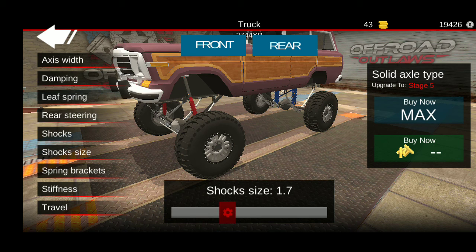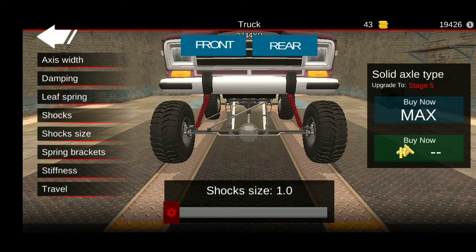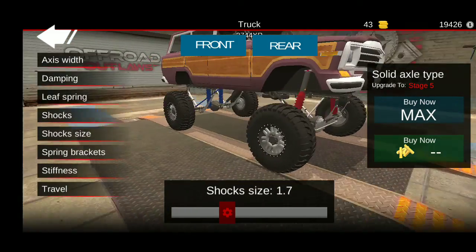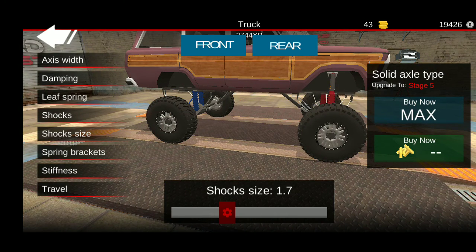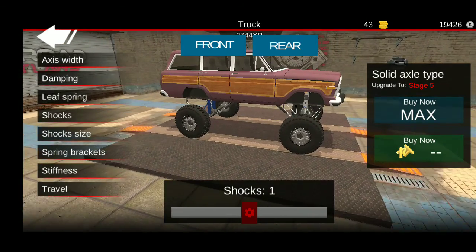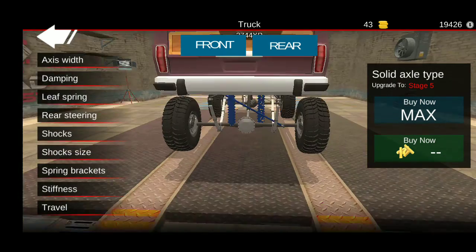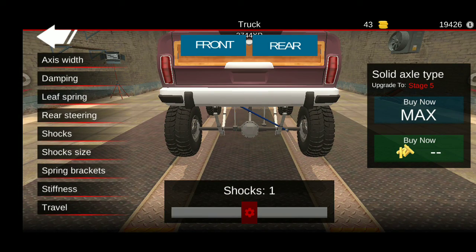1.7 yeah, front. I've had 1.7 shocks. We'll go with the 1. Same as your rear — leaf spring.